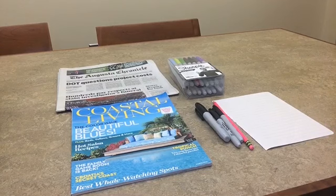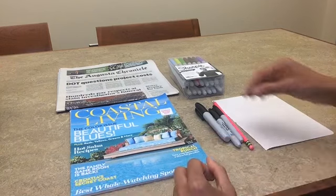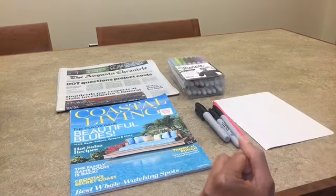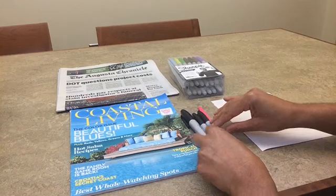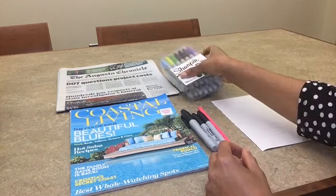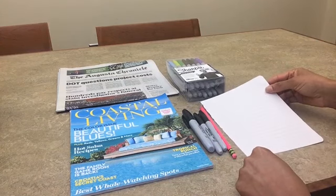The materials you will need for the Blackout Poetry Craft are: you can use an old magazine, an old newspaper, or an old book. In addition, you will need a black Sharpie marker, as well as colorful Sharpie markers, a pencil, and a scrap piece of paper.